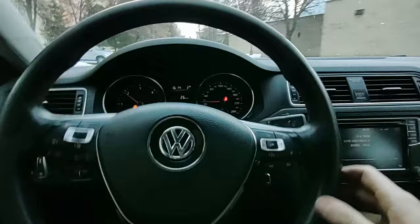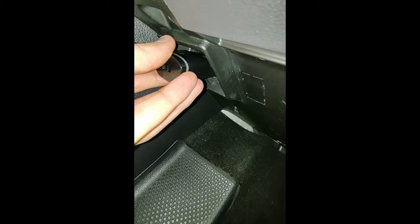There are two easy ways how you can disable the seatbelt warning in your Volkswagen or Audi. You will need either the VCDS or OBD11. I will be using the OBD11 — you can buy it by the link in description if you don't have it.